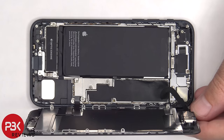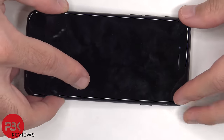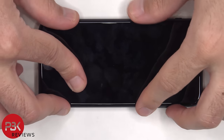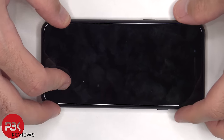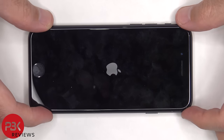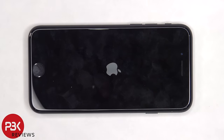Once everything is back in place, apply new adhesive and reapply the screen. Power on the phone and you're done. I hope you enjoyed this video, and I'll see you in the next one.